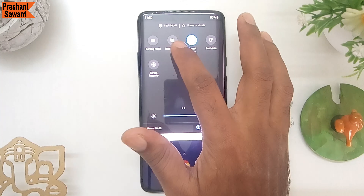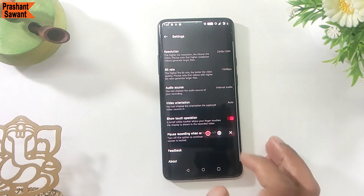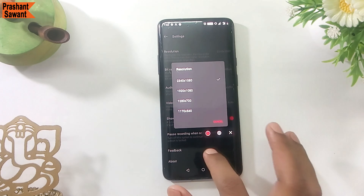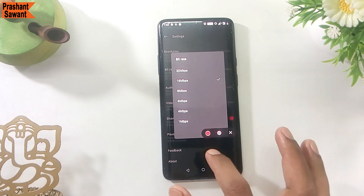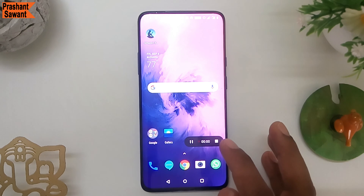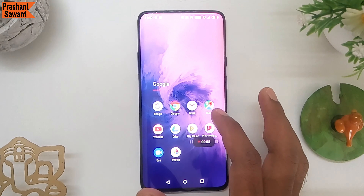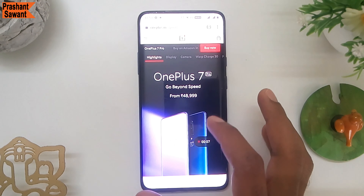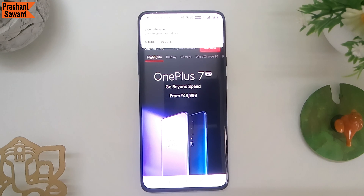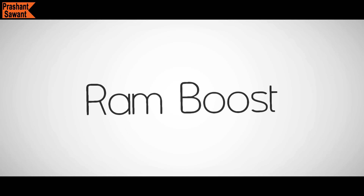The OnePlus 7 Pro has a built-in screen recorder that allows full screen recording without any watermark and lets you choose audio input — toggling between microphone audio or direct internal audio. There is no time limit, and you can choose your desired resolution and bit rate. After the latest Android 10 software update, you can now record the screen in 4K and set a custom frame rate. This is one of the most useful features every smartphone should have.